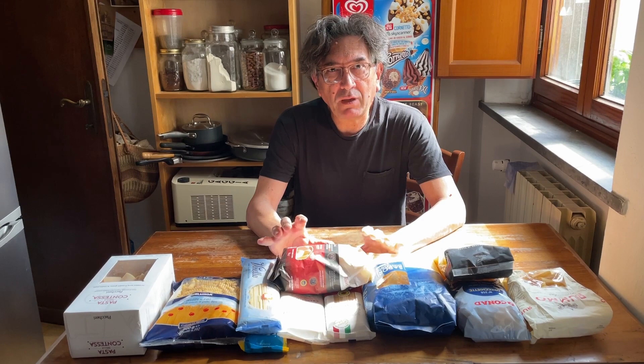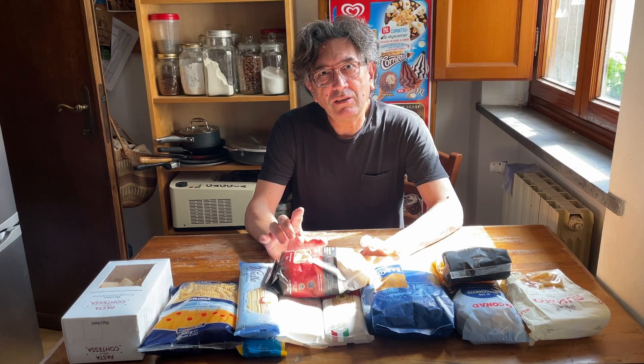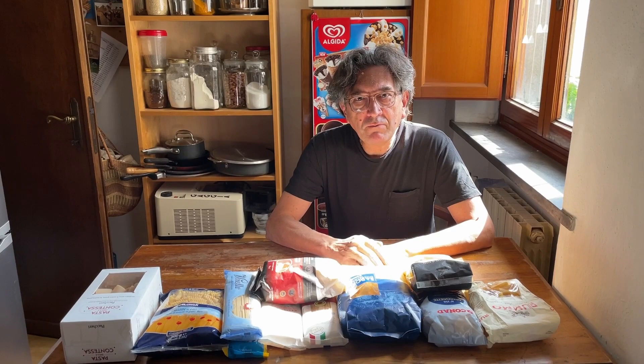Pasta, specifically dry pasta. And I'm going to tell you everything you need to know about pasta — how to choose pasta, how to buy it — not how to cook it, that will be in another video. Follow me until the end and become an expert on this subject.